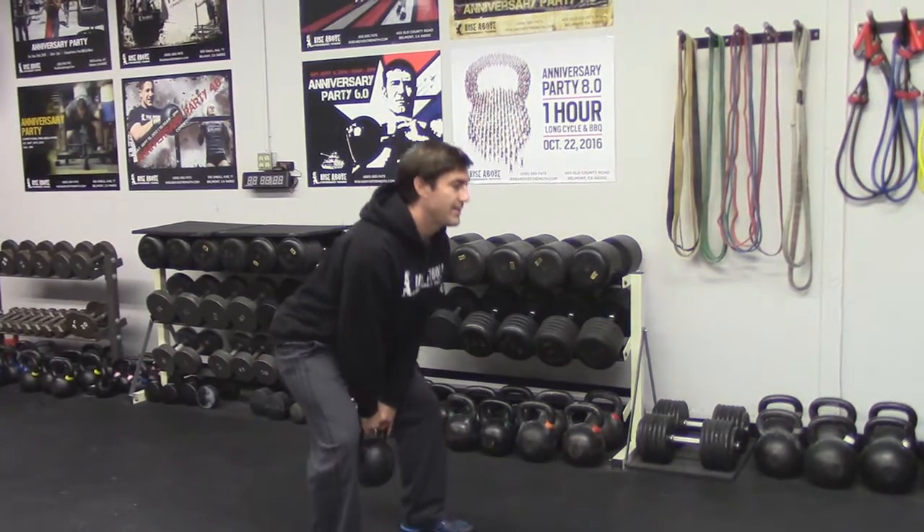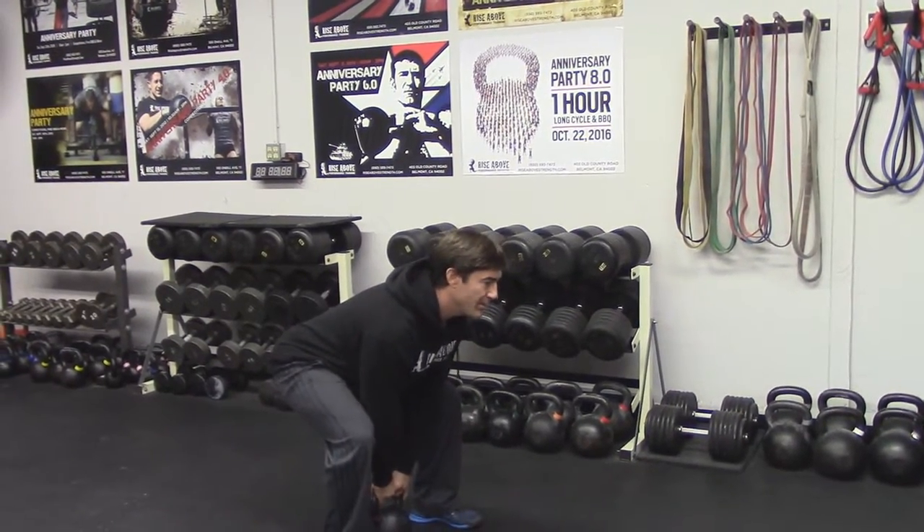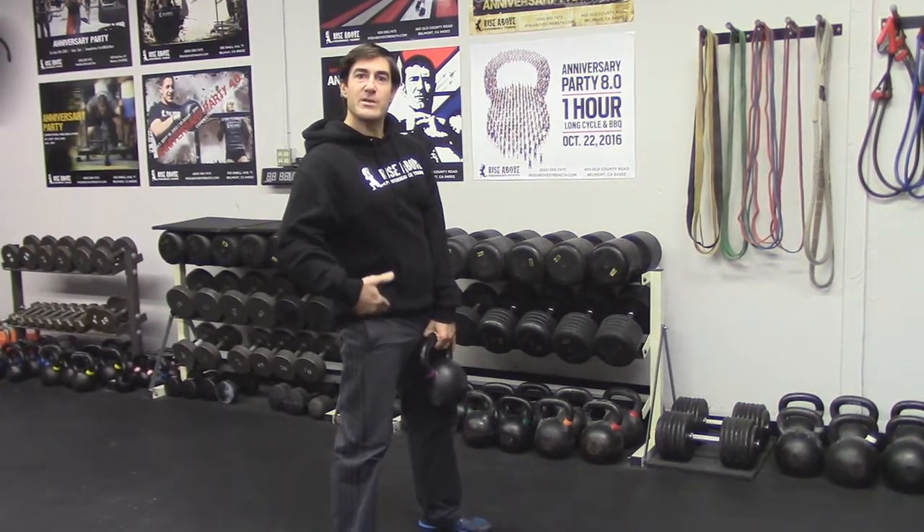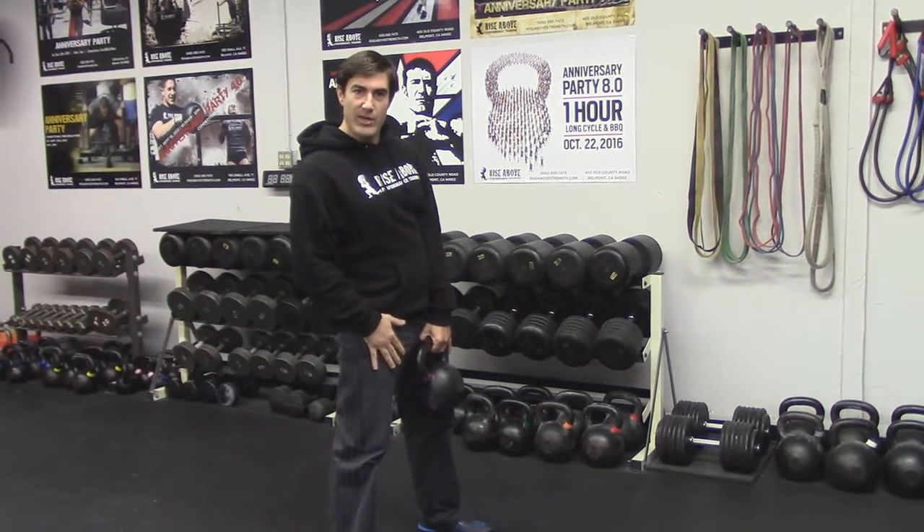When I go back down, I'm going to push back, relock, and drive up. This is technically a hip hinge, which is going to be great when we do our kettlebell swings — same kind of movement.